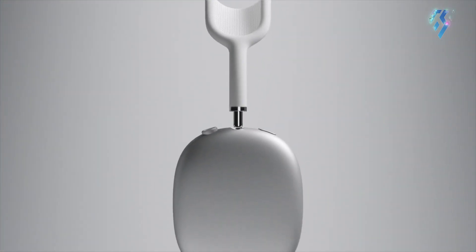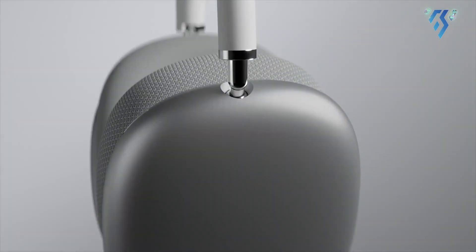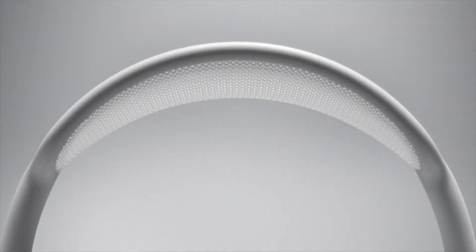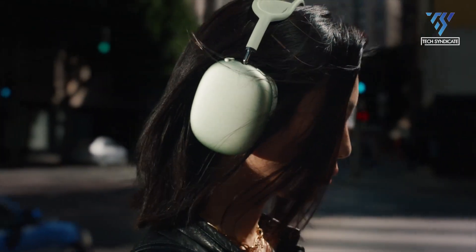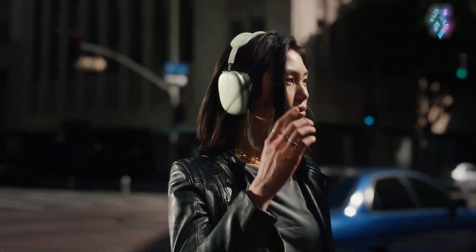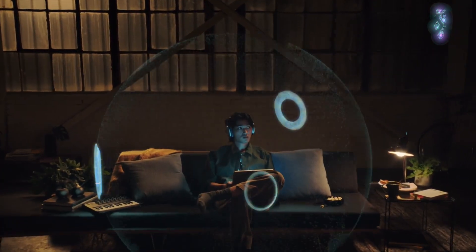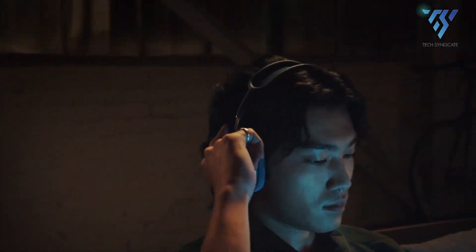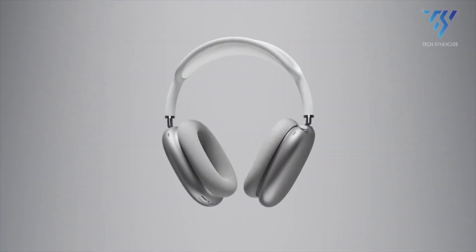Apple's AirPods Max stands out as the sole over-the-ear headphone model among the AirPods lineup, delivering a range of advantages despite its relatively high price point. The design incorporates Active Noise Cancellation (ANC), leveraging multiple built-in microphones to detect ambient noise, enabling precise audio control. These headphones boast an impressive battery life, capable of up to 20 hours of usage with ANC activated and around 72 hours of standby time. Even when the battery is low, a quick 5-minute charge can provide an extra 1.5 hours of use. For a wired connection, a separate 3.5mm lightning cable is available, although this option requires an adapter for devices like the Mac Mini lacking a headphone jack.